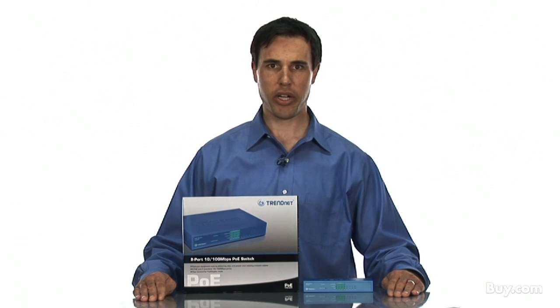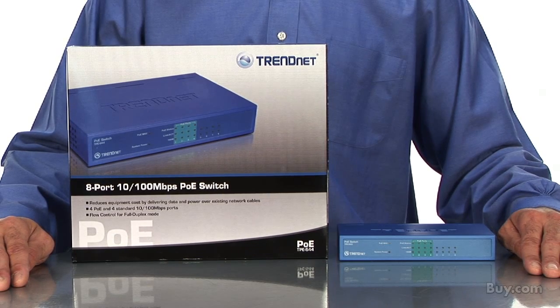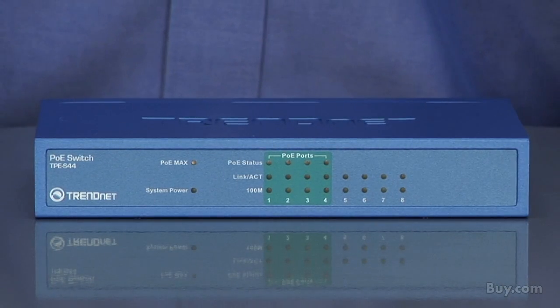Hi, I'm Zach, Director of Global Marketing for Trendit. Today I'm presenting our 8-port 10/100 Mbps PoE switch, model TPE-S44. This switch is great for home and office use.